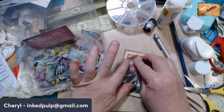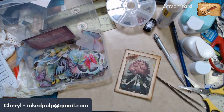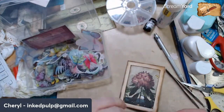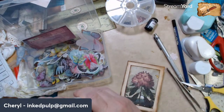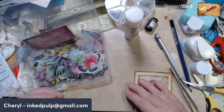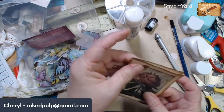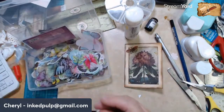There — what do you guys think of that? Like that right there. Okay, let's put it on. Yeah, that green butterfly was too much because we've got such muted colors here. There we go.